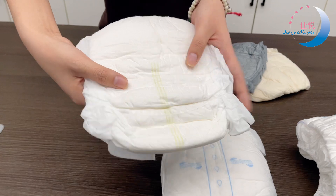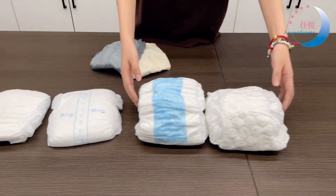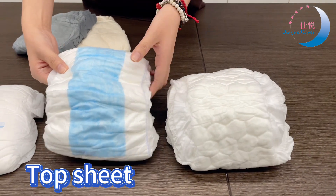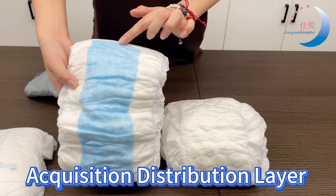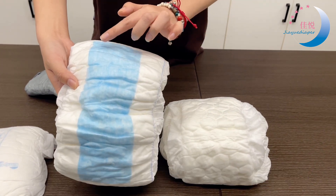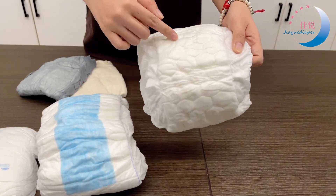You can see there are three lines here. Now let's compare these — the top shape is different. The blue one has an ADL layer, but this one does not have ADL.